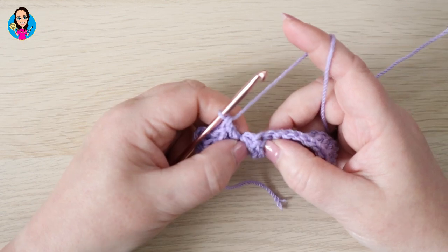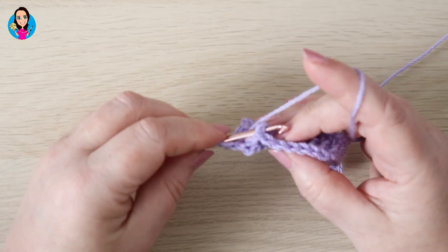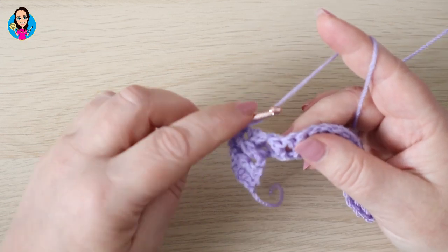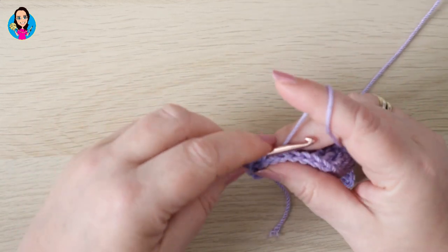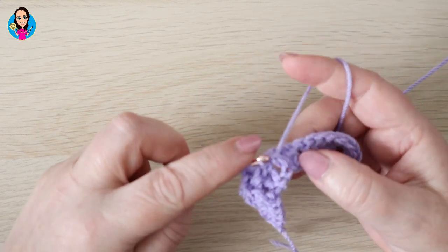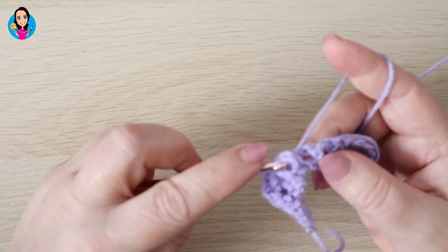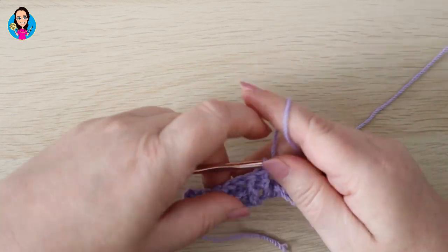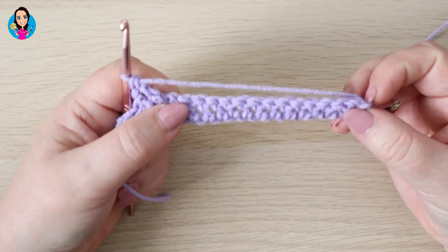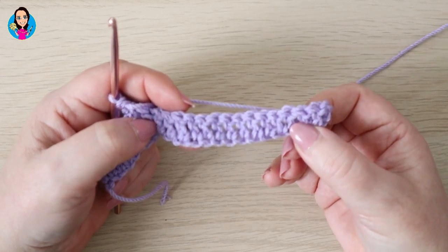In the next two — and this is a repeat all the way down the row now — we're going to do two back posts, then two front posts. So two back posts and then two front post trebles, and we're going to do that all the way down the row until you have two posts and a turning chain left. Work your way down the row till you get to this point and I will see you in a moment.